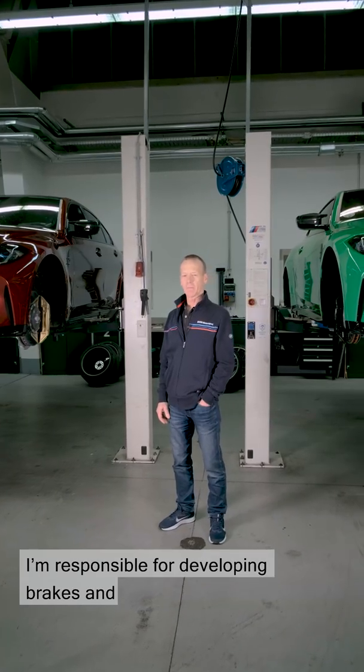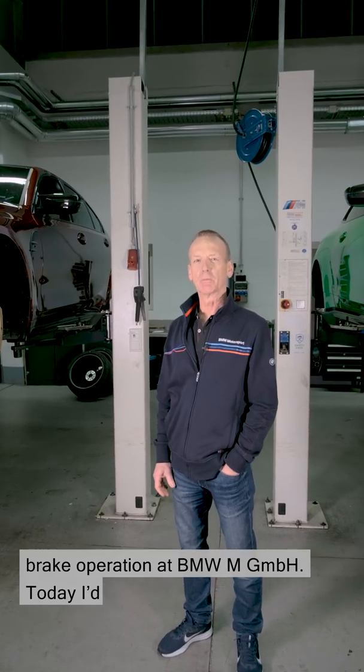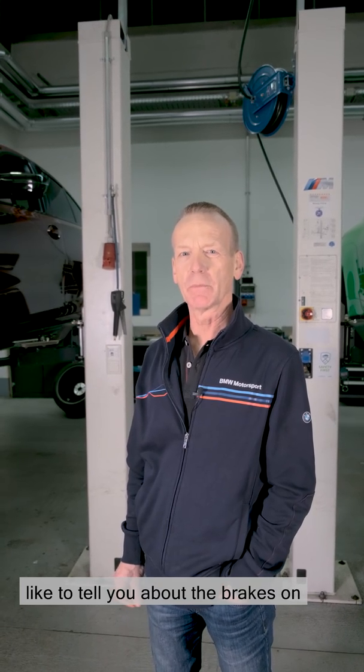Hello there, my name's Jürgen. I'm responsible for developing brakes and brake operation at BMW M GmbH. Today I'd like to tell you about the brakes on the new M3 and M4.